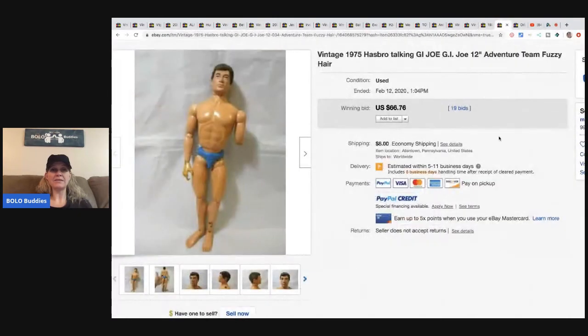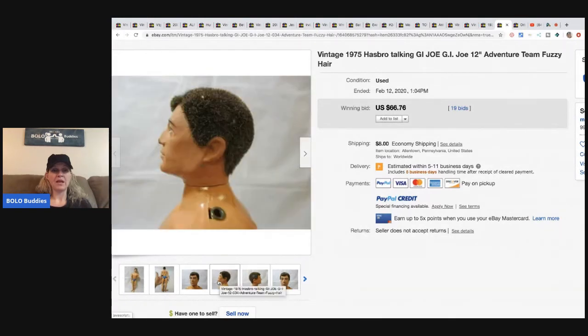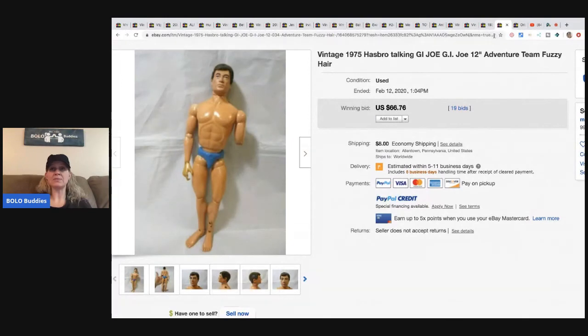This vintage GI Joe Adventure Team Fuzzy Hair figure — he explains it's special because of a hole in the shoulder. He bought it for $10 and sold it for $66.76 plus shipping.